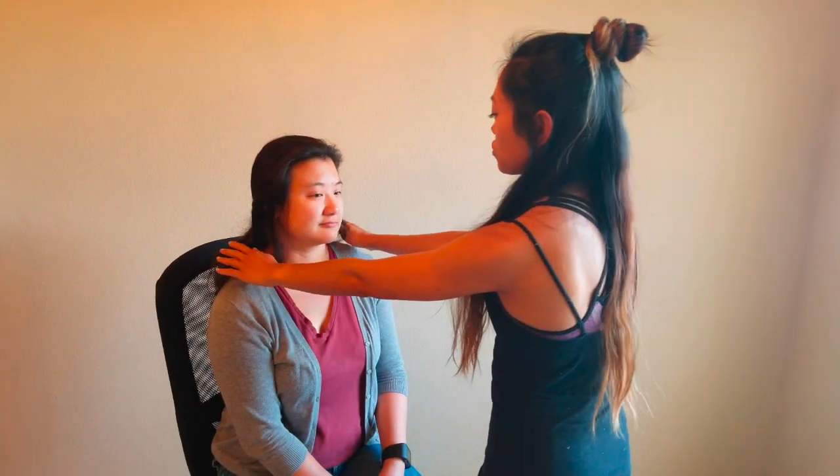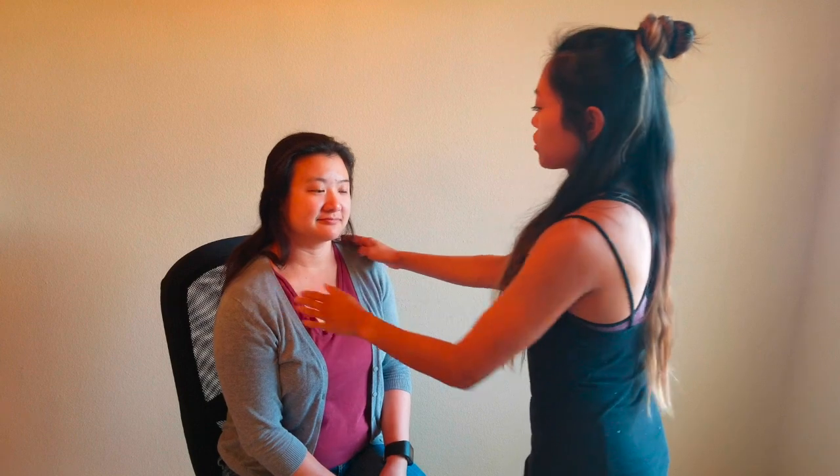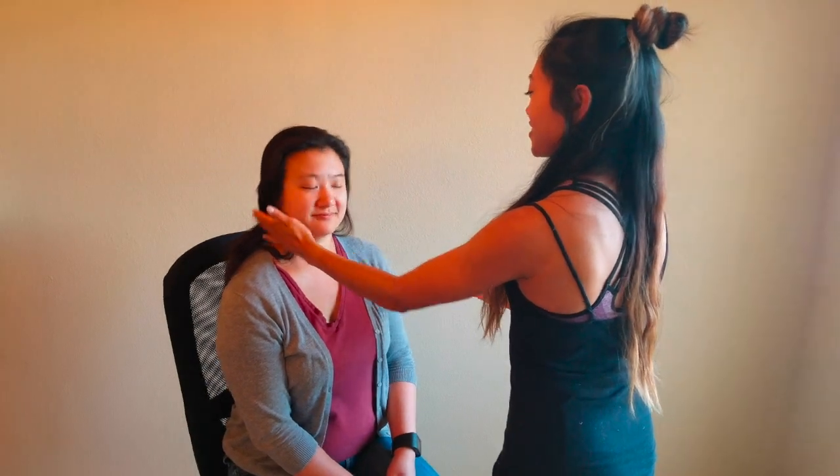I'm going to put some resistance on your shoulders — go ahead and shrug your shoulders for me. And then try to turn your head against my hand. So cranial nerve 11 is intact. And the last one is cranial nerve 12, which is hypoglossal. All I need you to do is stick your tongue out. Tongue is midline, it's not moving, it's in place. So her hypoglossal nerve is intact. That concludes the cranial nerve exam.